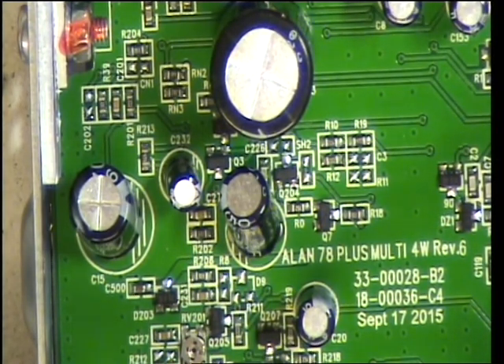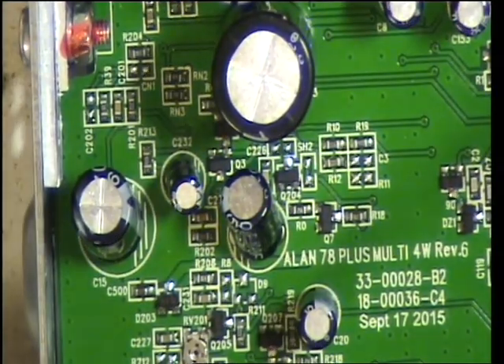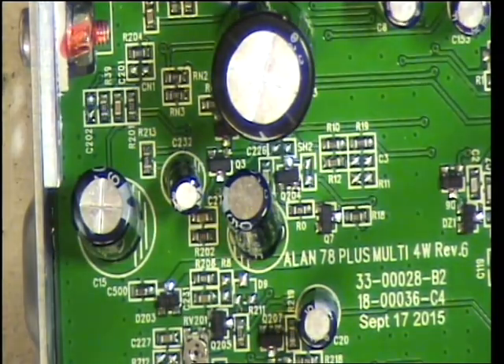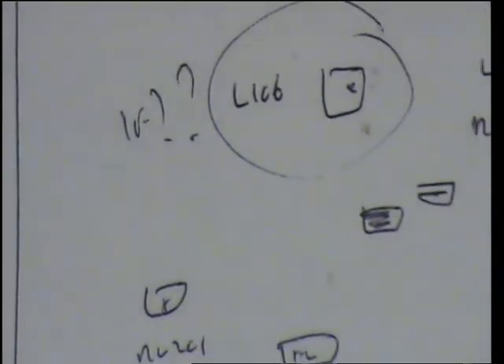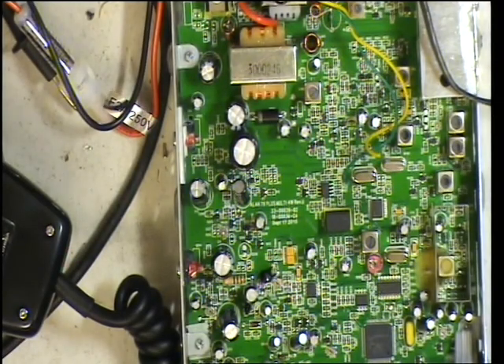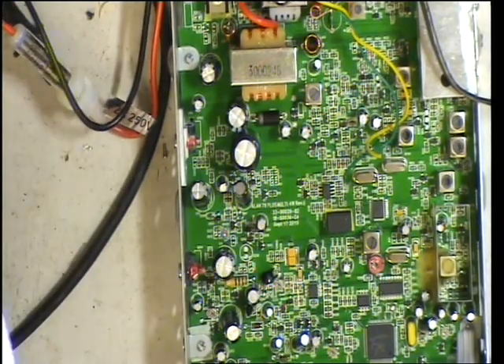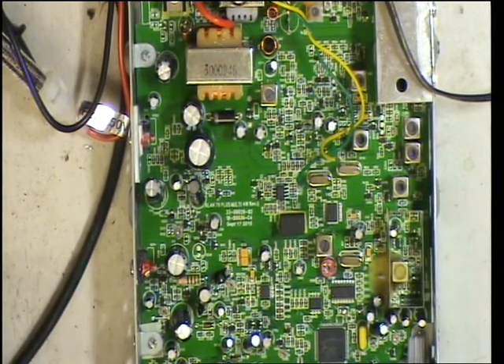Without anything else, what we need to do is go through the transmitter. I have a circuit diagram which I found on the internet, and I've made up a layout chart so that we know what presets and coils do what. We're going to start in transmit and see what we've got.